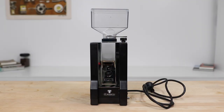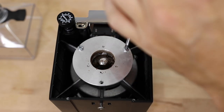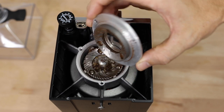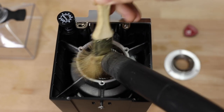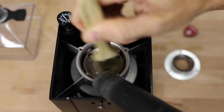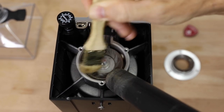Following a cleaning schedule on the Classico requires a Phillips head screwdriver. Access to the burrs is behind one screw at the back, with three more screws to remove to get into the burr chamber. Give the chamber a gentle brush out and a thorough vacuum to remove any dust or grind build-up, keeping the grinder performing at its best for years to come.